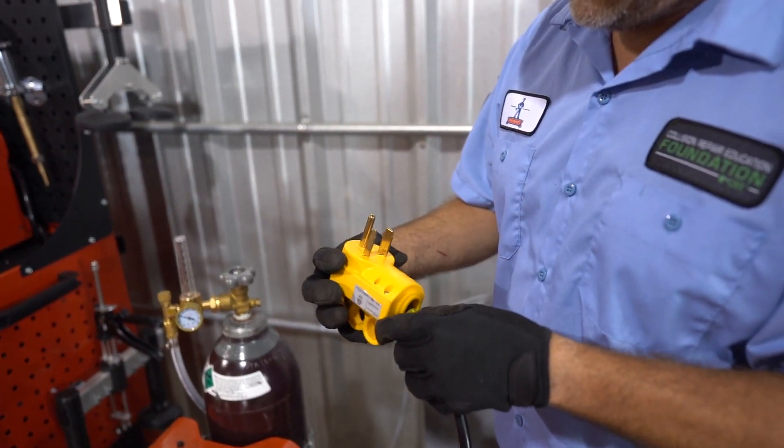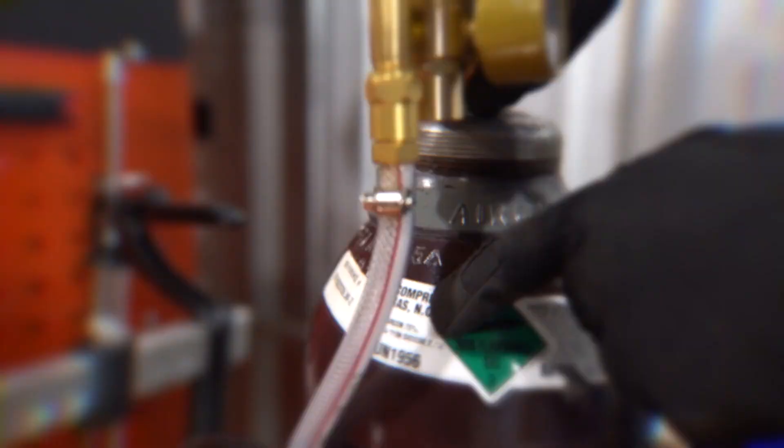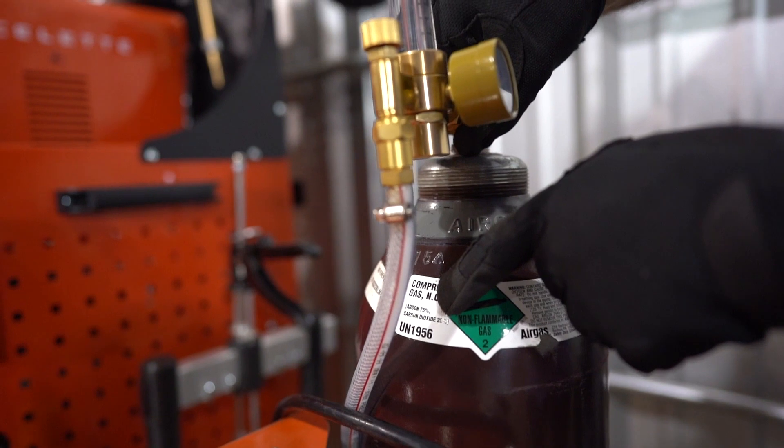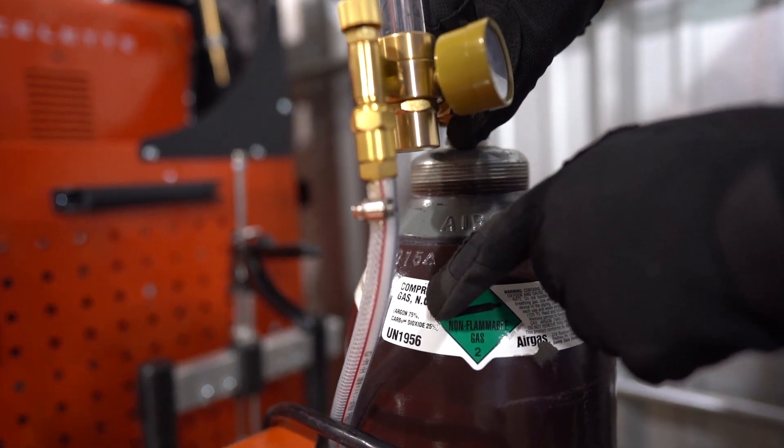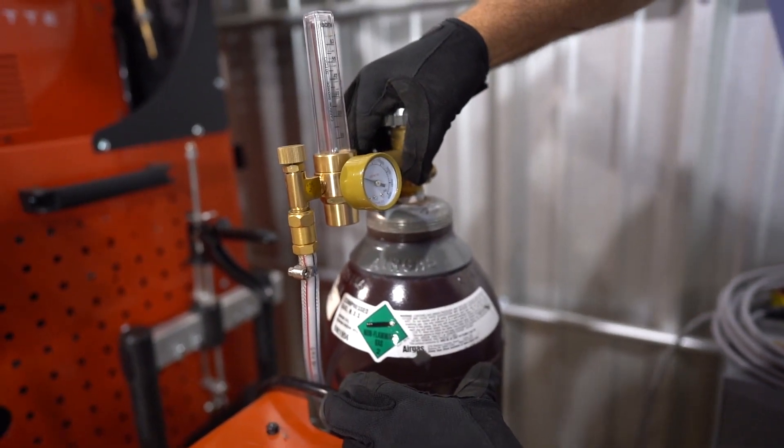Also inspect the power cable, making sure that it's not damaged. Verify that you not only have shielding gas in the shielding gas cylinder, but make sure that's the proper shielding gas. Usually it's going to be a 75-25 mixture of argon and CO2, also commonly called C25, but not always — so make sure that the shielding gas you have matches the OEM recommendations.